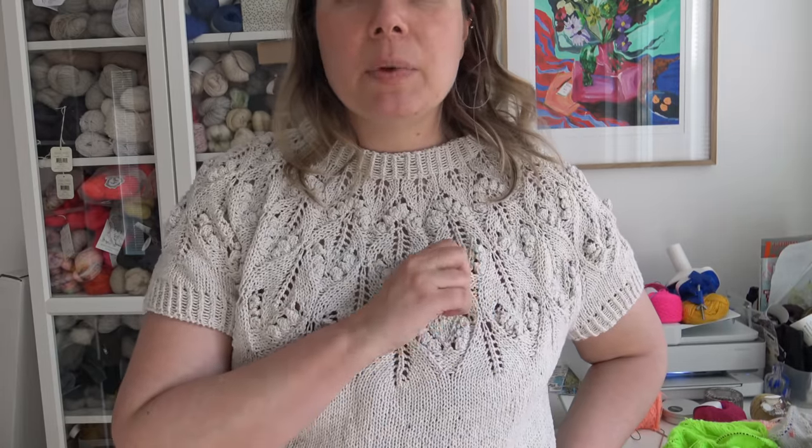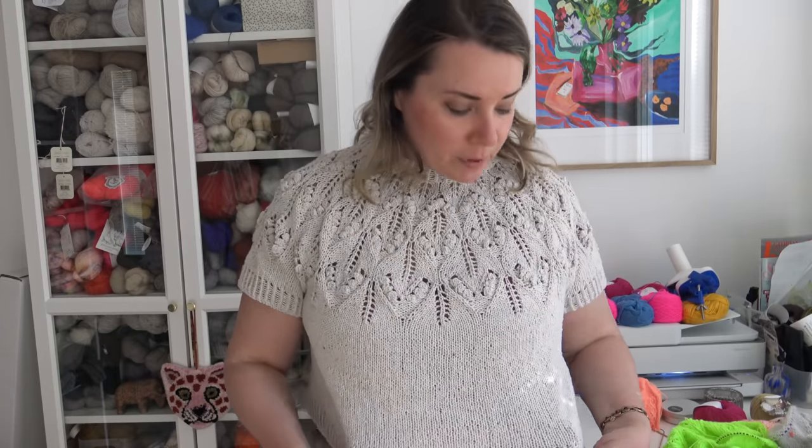It has very short repeats and there isn't that much going on per round. And if you are not into making bubbles, you can always leave them out — just make a purl stitch where there is a bubble. I think the lace would look really beautiful even without the bubbles.